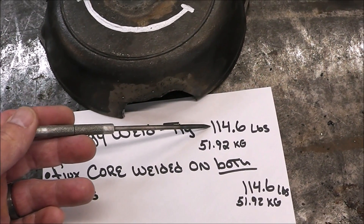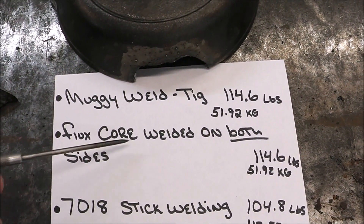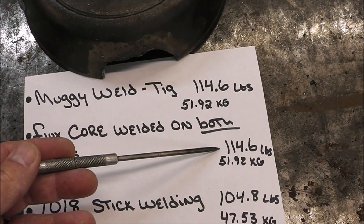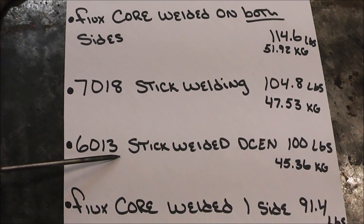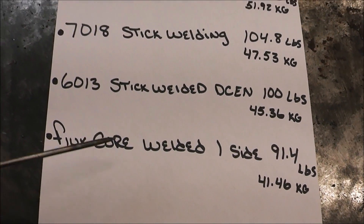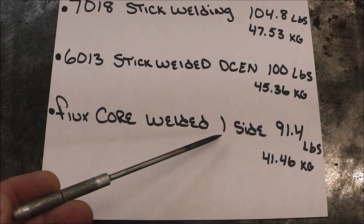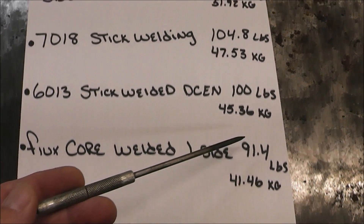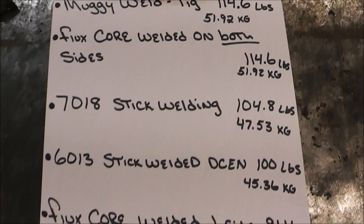Are you ready to find out how this compares to the other tests? In order of best to worst: the Muggy Weld TIG welding resulted in 114.6 pounds (51.92 kg); flux core welding on both sides also resulted in 114.6 pounds; 7018 came in at 104.8 pounds; what we just did here — 6013 DC electrode negative — came in at 100 pounds; and flux core welding on just one side was 91.4 pounds. So if you're wondering whether welding on both sides makes a difference: 91.4 pounds on one side versus 114.6 pounds on both sides — there you go.